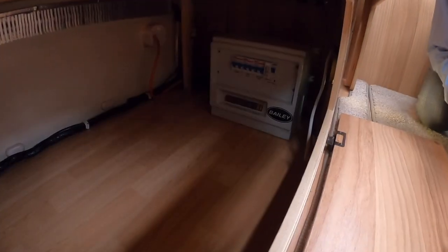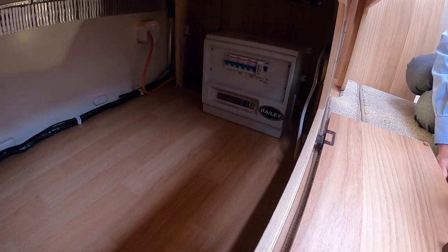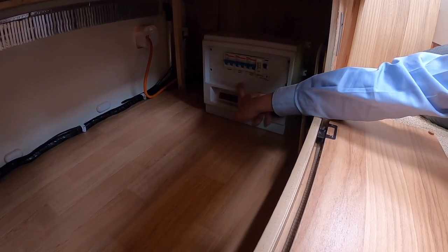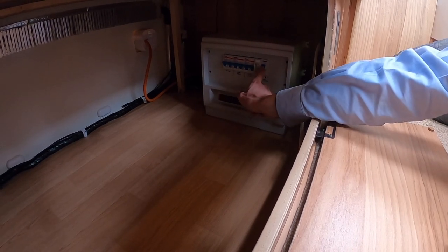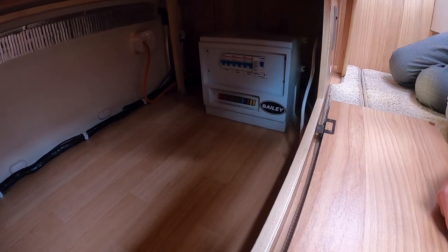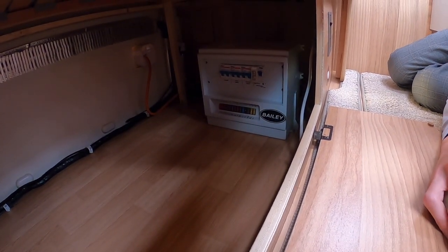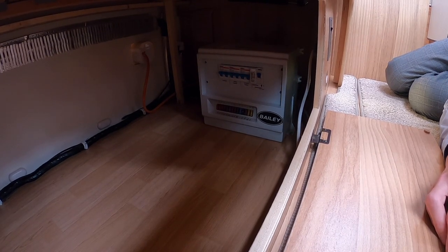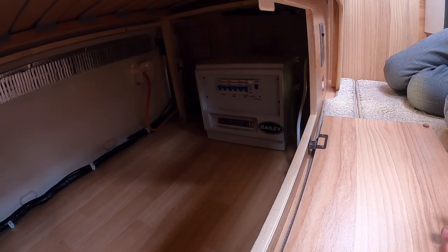Underneath the bench seat behind the driver's seat is your electric consumer unit — you've got all your trip switches on mains electric for your charger, hot water, sockets, fridge and your main fuse tester. Below that are your 12-volt blade fuses which run off the leisure battery. It's a good idea to buy some spare blade fuses from any car parts specialist and carry them with you, so if anything blows a fuse you can simply replace it.